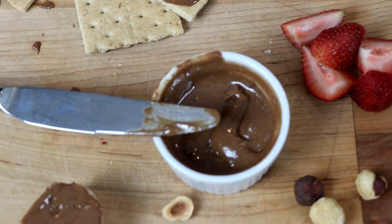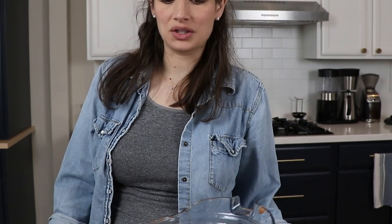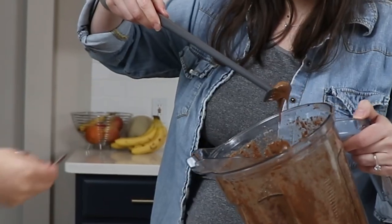It's great on graham crackers, toast, fruit like apples and strawberries, pancakes, waffles, croissants. I'm trying to think of a serving that isn't just straight off a spoon — that's how I want to eat it. Or straight out of the container with a spoon.